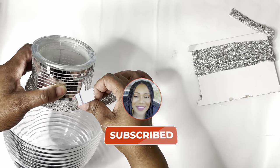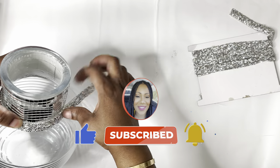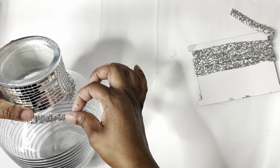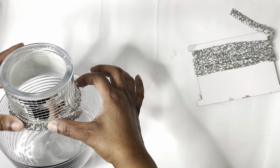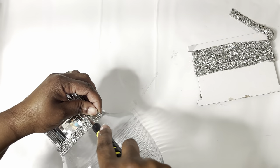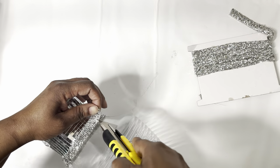Thank you so very much, guys, and all my subscribers — thank you for continuing to watch my videos. I really do appreciate it. I'm trying to be more consistent and make more videos for you guys. Guys, use scissors instead of a box cutter to cut the piece off — it's much safer.